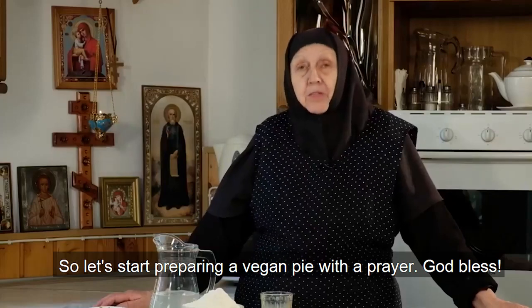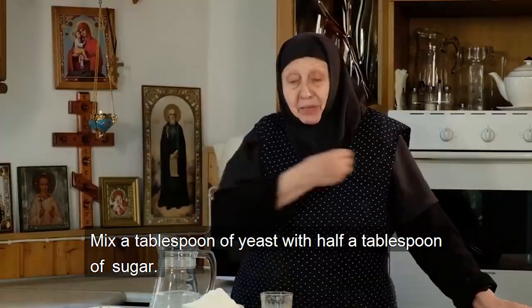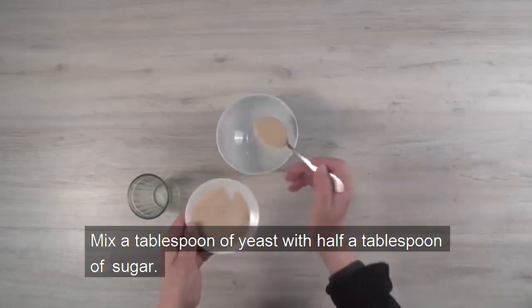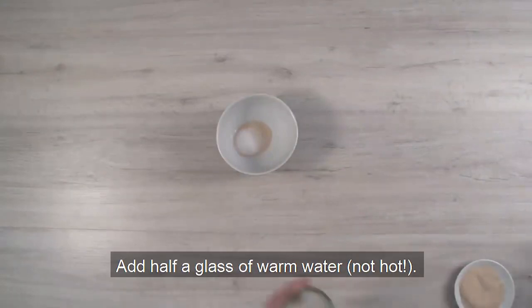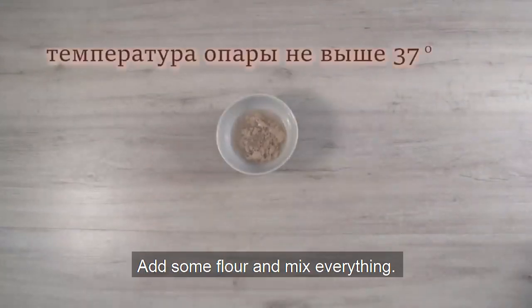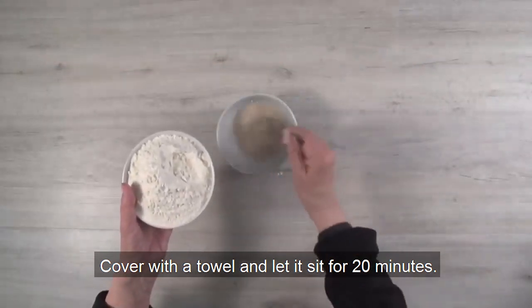Let's start preparing a vegan cake with a prayer. God bless! Mix a tablespoon of yeast with half a tablespoon of sugar. Add half a cup of warm water, not hot. Add some flour and mix everything. Cover with a towel and let it sit for 20 minutes.